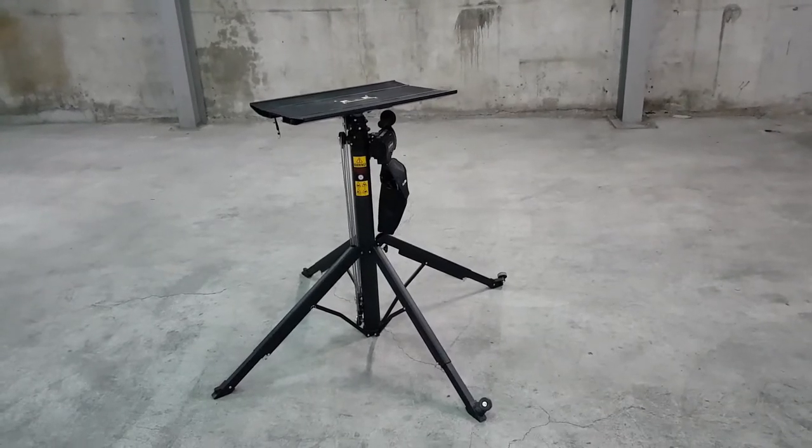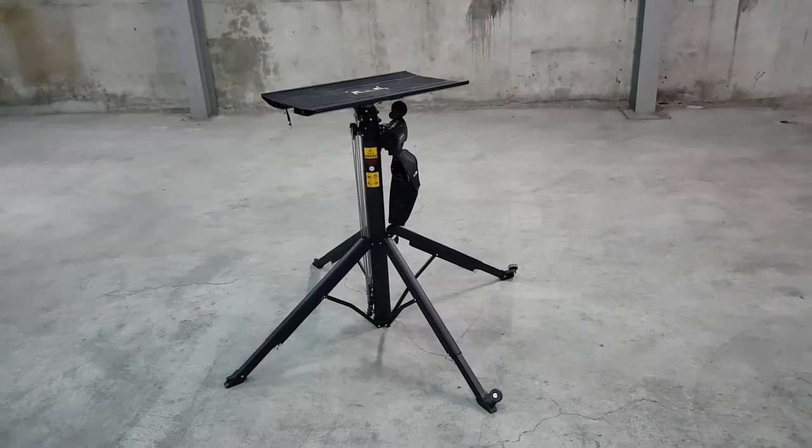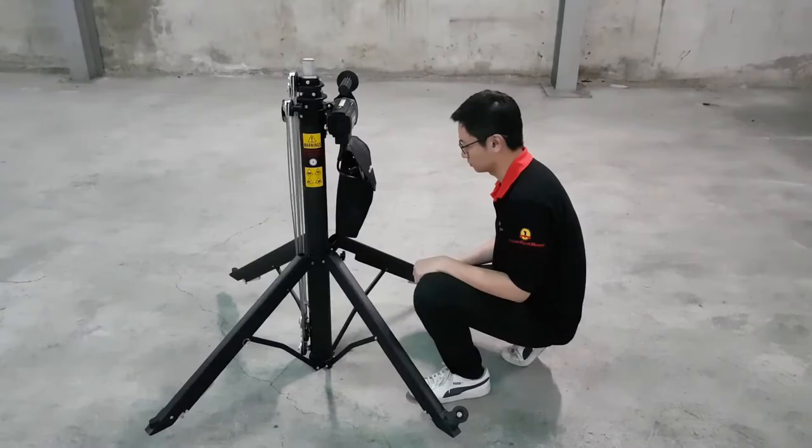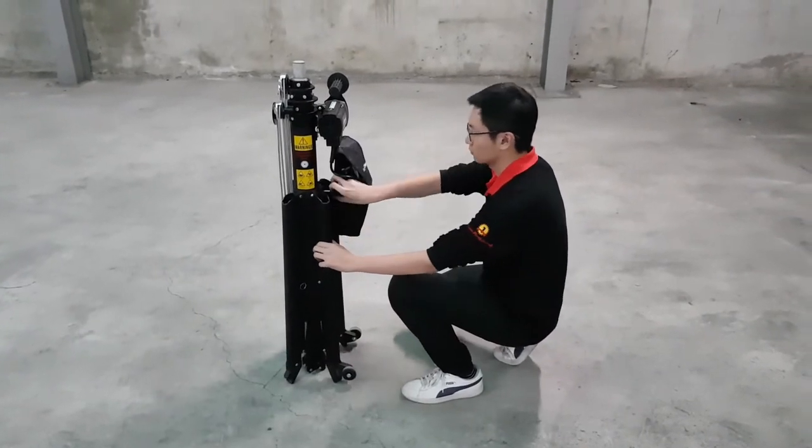The Black Diamond Portable Lifter is an electrically powered lifter that can be used to lift heavy objects. It can be folded up for easy storage and transportation.